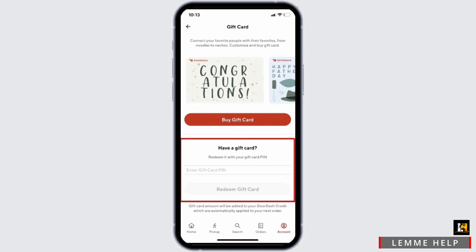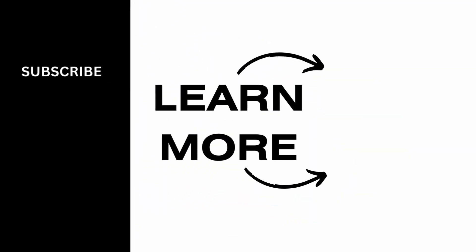And just like that, you will be able to redeem your DoorDash gift card online. Isn't it simple? So go ahead and give this a try, and thank you so much for watching. We'll see you very soon.